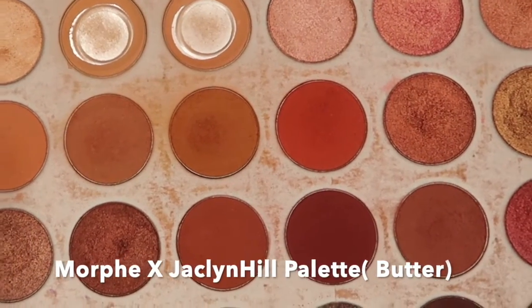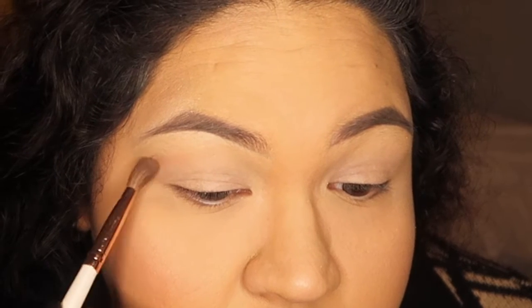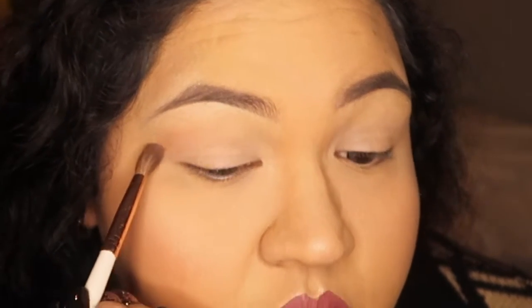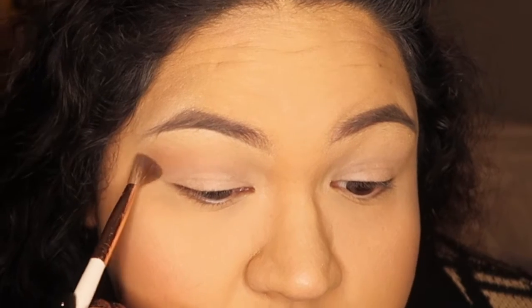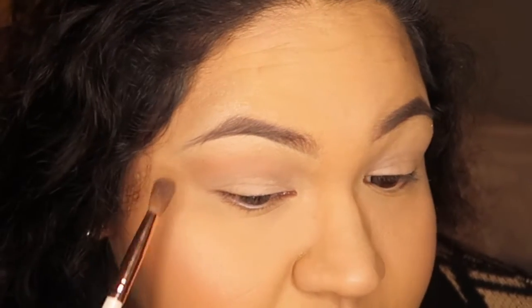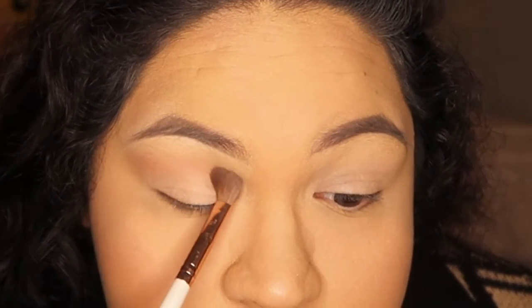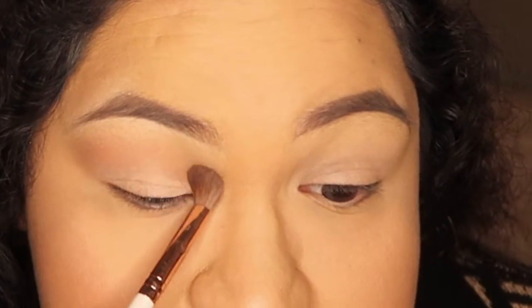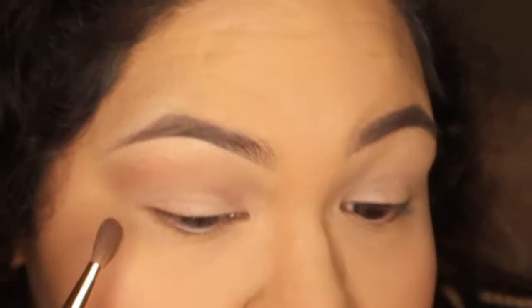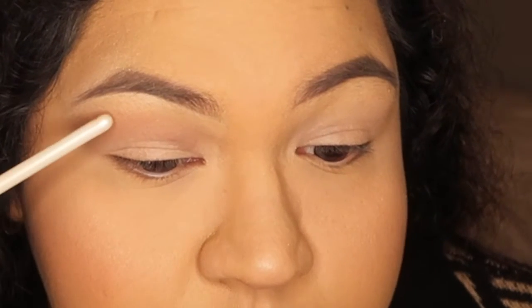Once I got that primer down, I go in with my transition shades. For transition shades I usually go with nudes. I'm going to go in with the Jaclyn Hill palette — it has all the colors I'm probably going to use today. First I'm going to go in with Butter, which is a nice, nudy, mauvy shade. I'm going to get a fluffy brush, dip into the color, and go into my crease and start blending that out. I don't want to go too dark yet — just slowly blending that in so it sets a good base.